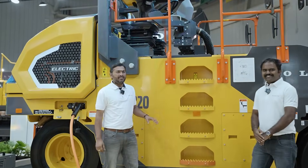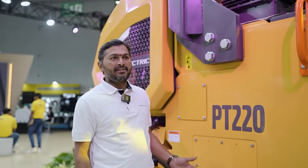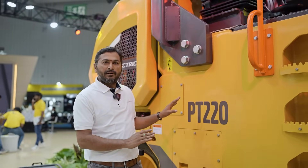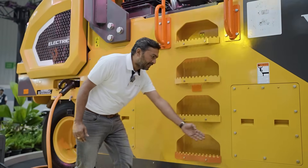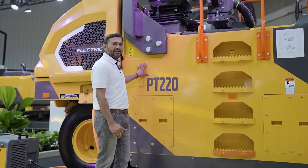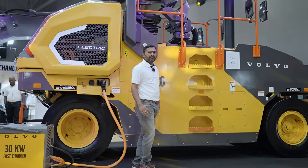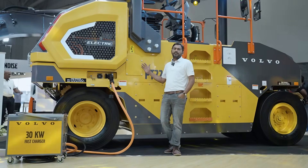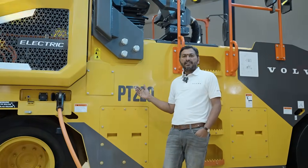Good morning. This is a very proud moment for all of us. We are unveiling this PT220 electric concept machine, which is our sustainability commitment to the globe. This machine comes with multiple options on the weight — operating weight is 11 tons, and can be ballasted up to 24 tons. We have different ballast chambers here for the water ballast, with steel plates at the bottom, and four battery packs inside this compartment, which gives 114 kilowatt-hour energy. This machine also comes with a high torque motor which is 114 kilowatt, which is 30% more power than the conventional machine.